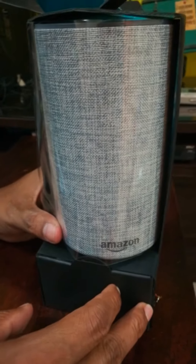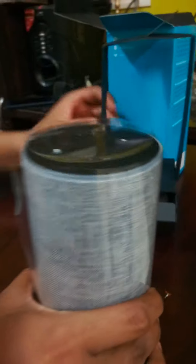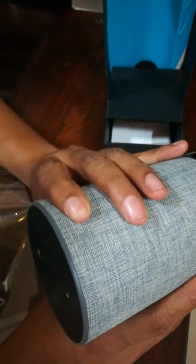As expected, the packing is superb. I have ordered this grey color of the Amazon Echo. This looks quite heavy and you can feel it is really worth the price which you have paid. Nice feeling in your hands.